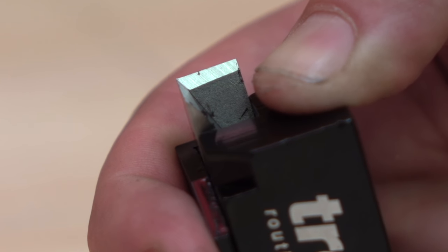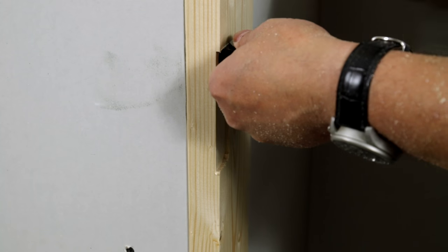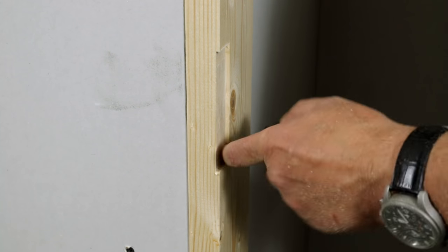Number three, it's very lightweight in its design. Number four, the chisel blades can be resharpened. And number five, it can be used on doors and frames.